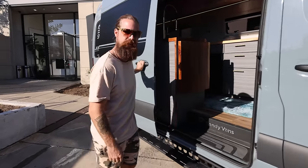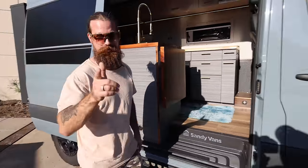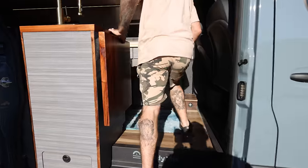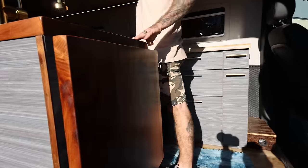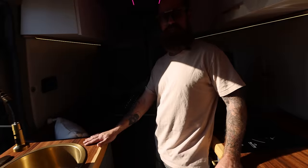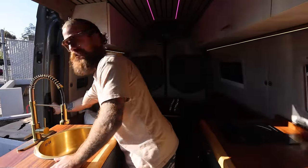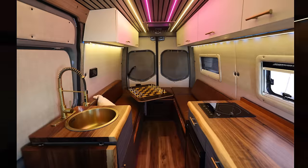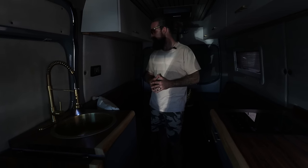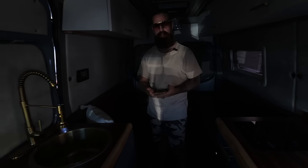This van is called Lieutenant Van Taylor. And this one has legs though, for all you Forrest Gump fans. We have a gold kitchen situation. We're going to shut that door — we're going to sweat a little bit. Well, we can turn on the AC. Let me show you how you can change the whole look of a van just based off lighting alone.